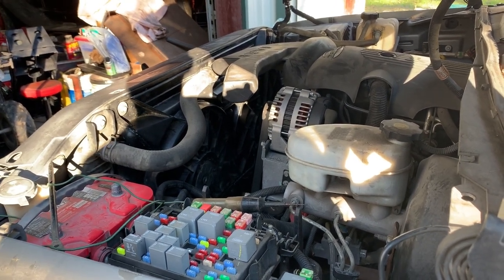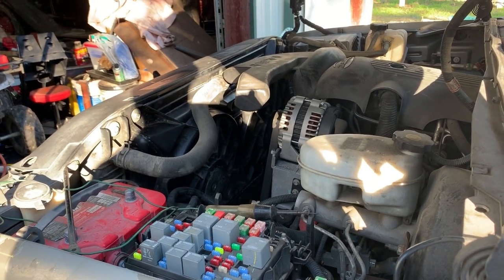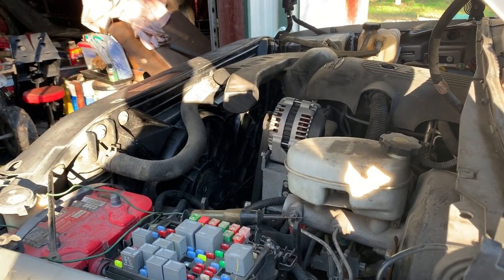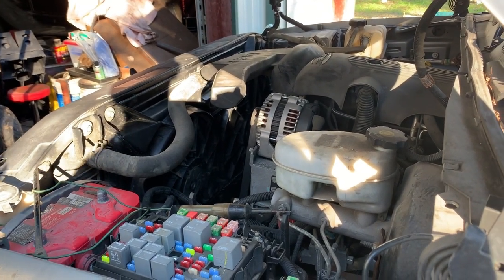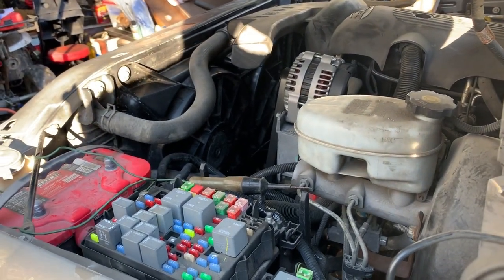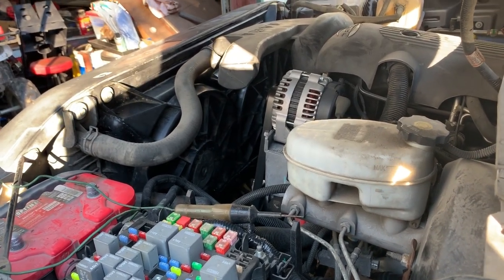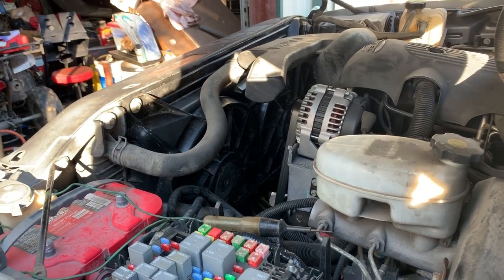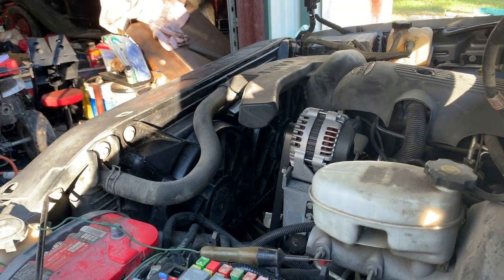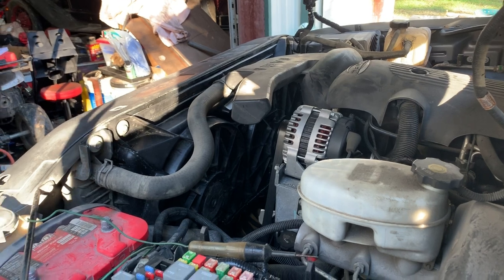They are cycling on and off, so as far as keeping the engine cool, they're doing that. It's just I don't know if we'll have an issue with the AC side. Like I said, it's a cool day outside — it's in the 60s. I've got the AC on recirculate, max blower, full temperature all the way down, trying to get them to cool as much as possible.